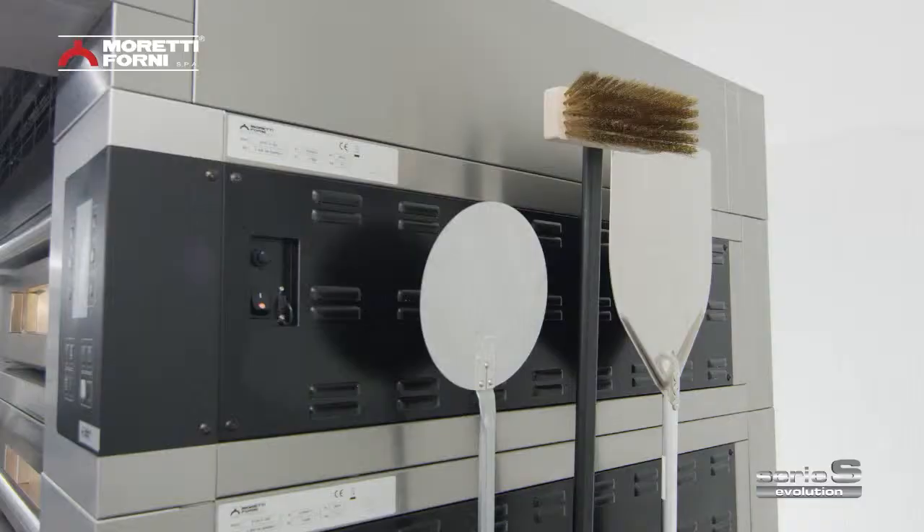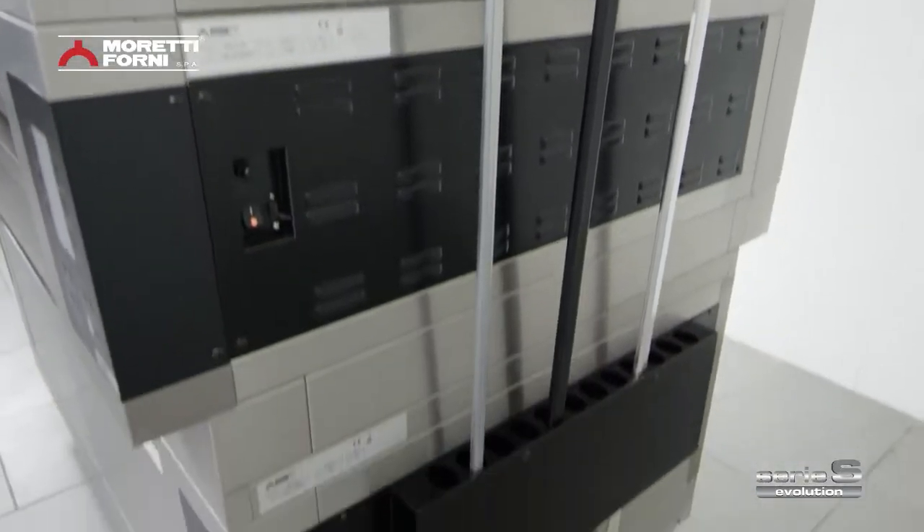While a handy utensil holder to the side keeps everything in its proper place.